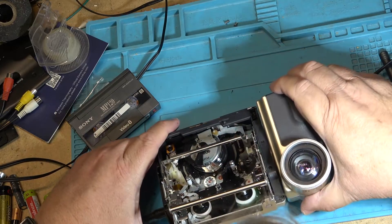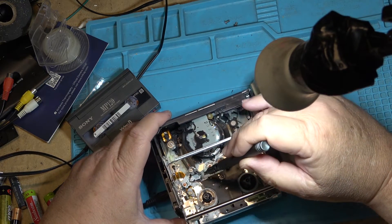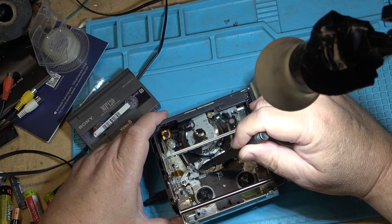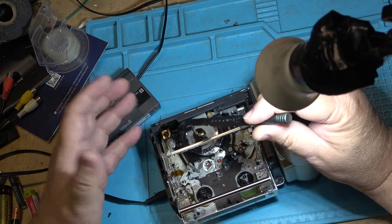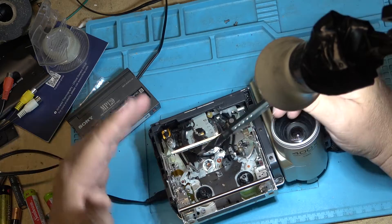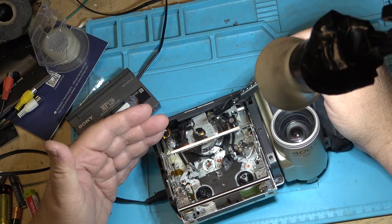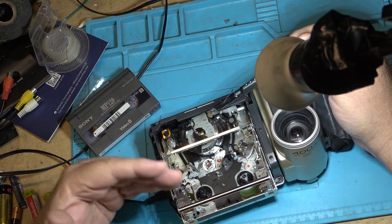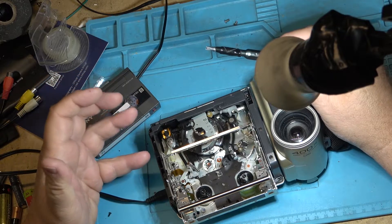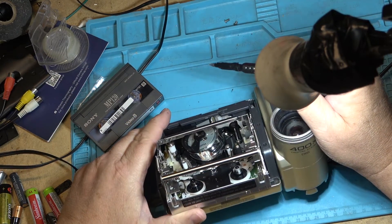I think what happened on these tapes — and it happens on a lot of them — is that cameras, Canon were famous for this, had a tendency for a guide falling out. If one of these guides falls out, the tape is going to be recorded at the incorrect angle and there's really no way to recover it. But a lot of times what happens is the guides get loose, the lock keys that hold them in place get loose, and the guides start to move and misalign the recording. Most people don't even know this because they can play their recording back in the camera and it looks fine. It's only apparent when the camera finally packs it in and they find their last half-dozen tapes won't play on the new camera. The only way to get them to play back is to intentionally misalign a camera to play back the tape that is out of spec.